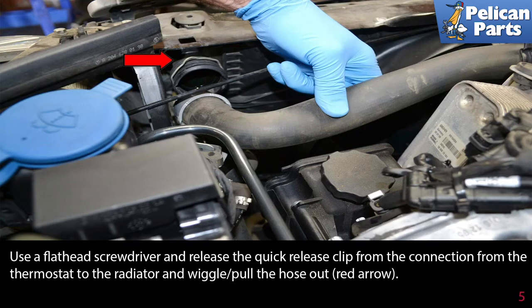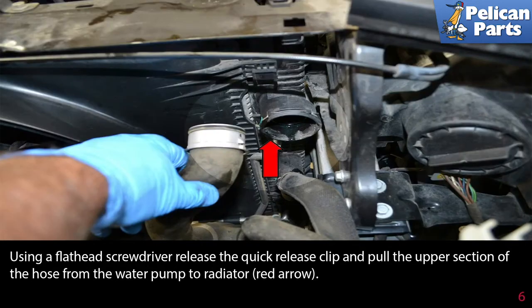Use a flathead screwdriver and release the quick release clip from the connection from the thermostat to the radiator, then wiggle and pull the hose out (red arrow).